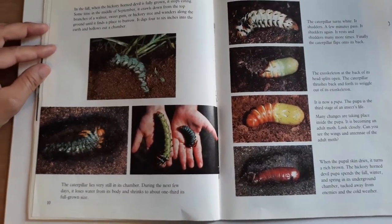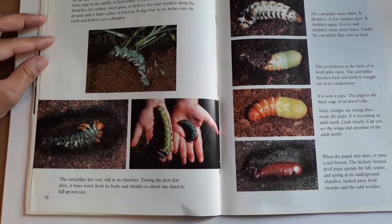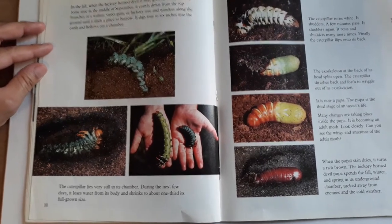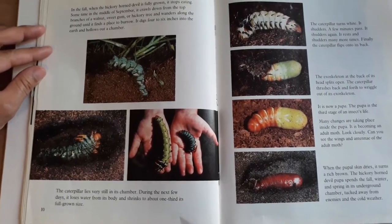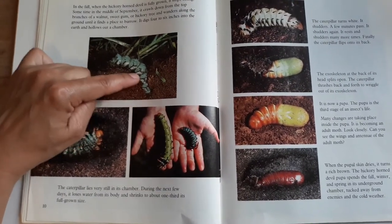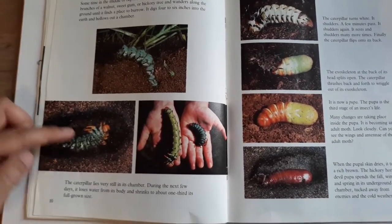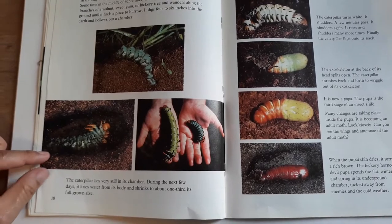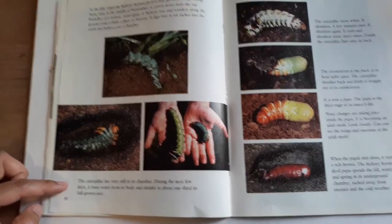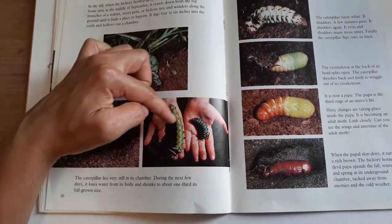In the fall, when the hickory horned devil is fully grown, it stops eating. Sometime in the middle of September, it crawls down from the top of a branch of a walnut, sweet gum, or hickory tree and wanders along the ground until it finds a good place to burrow. It digs four to six inches into the earth and hollows out a chamber. The caterpillar lies very still in its chamber. During the next few days, it loses water from its body and shrinks to about a third of its grown size.